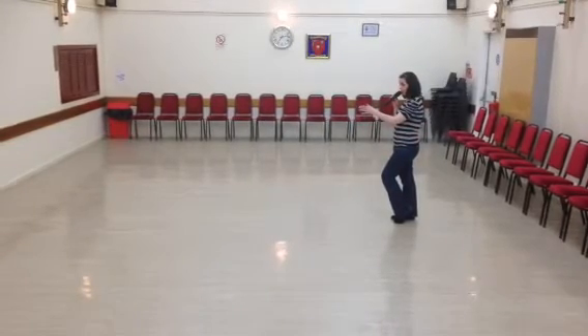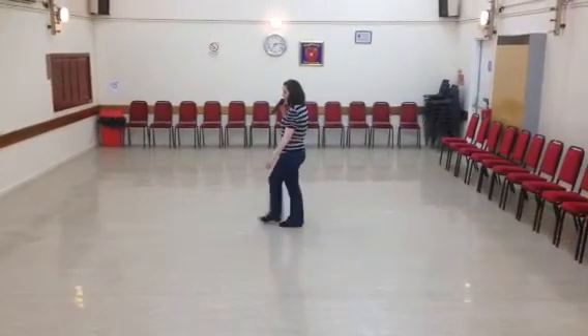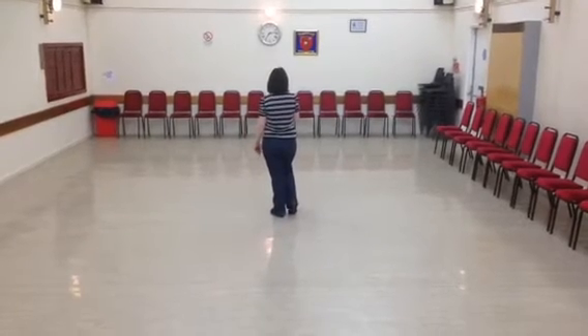Now you're going to step forward. You've got a leg shuffle: left, right, left. Step forward on your right. Pivot a three-quarter turn over your left. Touch your right toe next to your left.